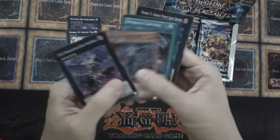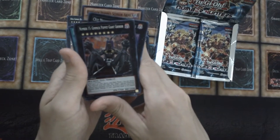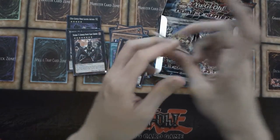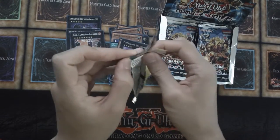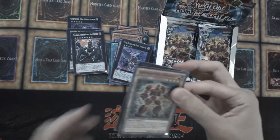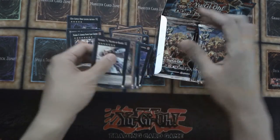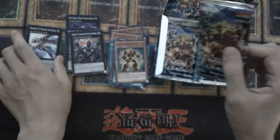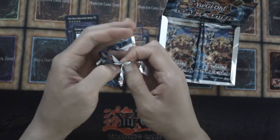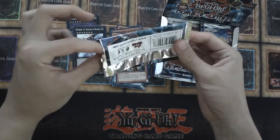So hopefully this box isn't too long of an opening. We have Number 15 Gimmick Puppet Giant Grinder — I remember it as Giant Killer for a moment, but that's not the name in the TCG. We got Number 74 Master of Blades! That was for the longest time the best card of the set, so that's pretty awesome. The last time I opened up a box was in 2013, and that was a Hidden Arsenal 5 special edition box.